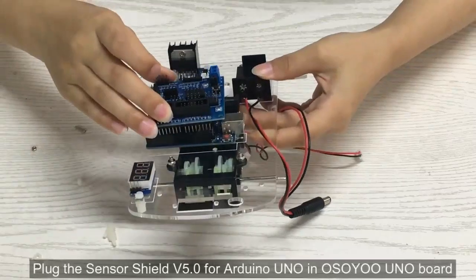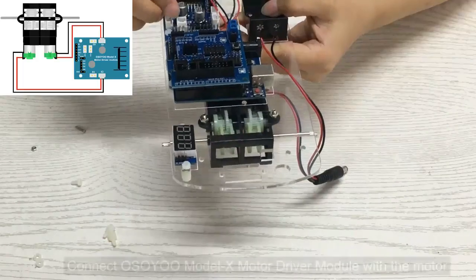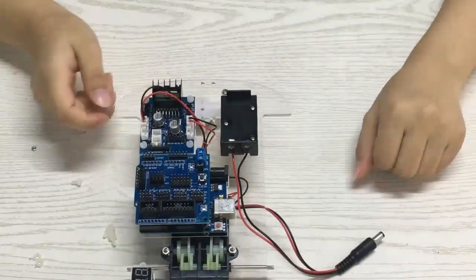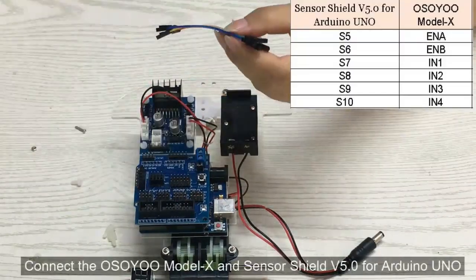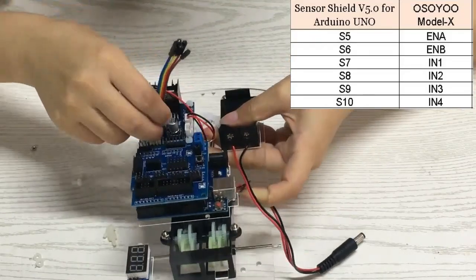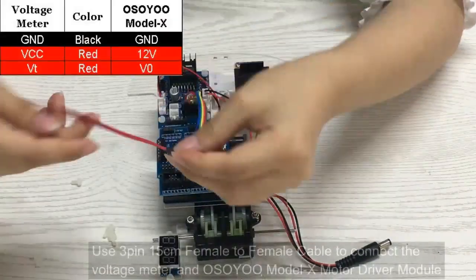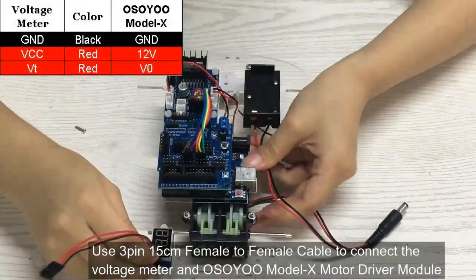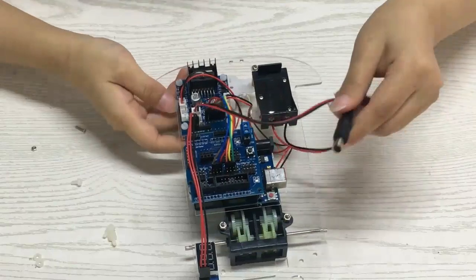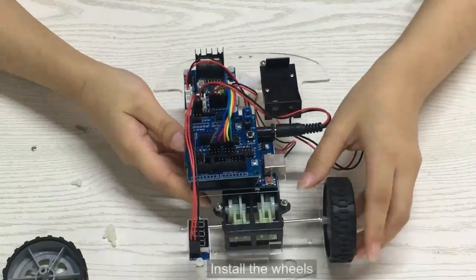Plug the SensorShield V5.0 into the Arduino Uno and Osio Uno board. Connect the Osio Model X motor driver module with the motors. Connect the Osio Model X and SensorShield V5.0 for Arduino Uno. Use a 3-pin 15 cm female-to-female cable to connect the voltage meter and Osio Model X motor driver module. Connect the Osio Uno board and battery box to the Osio Model X board, then install the wheels.